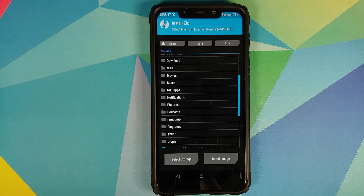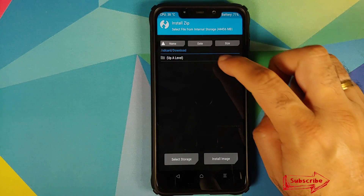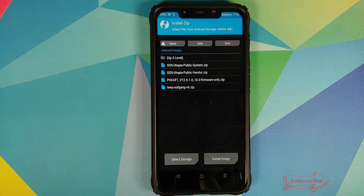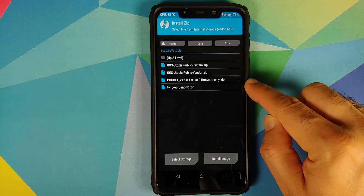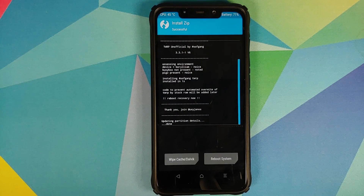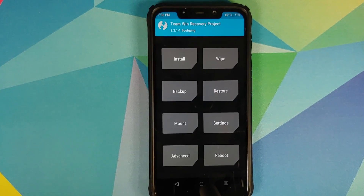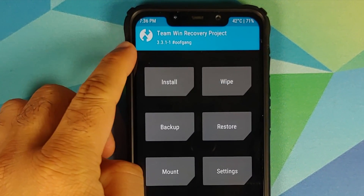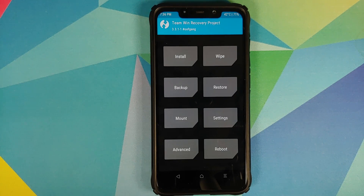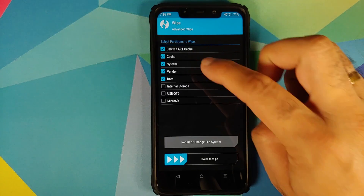Go into Install and navigate to the folder where you downloaded all the files. In my case I have a separate folder called Utopia. Select the TWRP by OOF gang zip file, then swipe to confirm flash. Once done, tap the home button, select Reboot, then Recovery. You can now see we have booted back into TWRP with the word OOF gang after the version number — this confirms we are running TWRP by OOF gang.